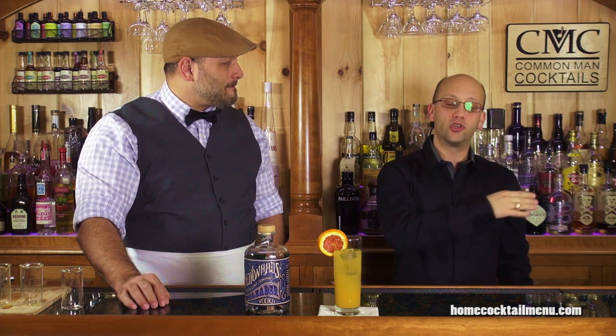You can also head to HomeCocktailMenu.com and download Series 1 of The Craft Cocktail, which will go through the 15 recipes that you're going to see here first on the channel. Taste them along with us because it's going to be a good time. That's how we suggest you make the Screwdriver.